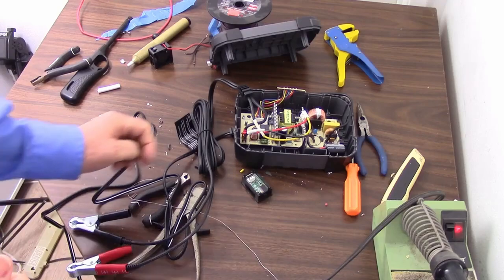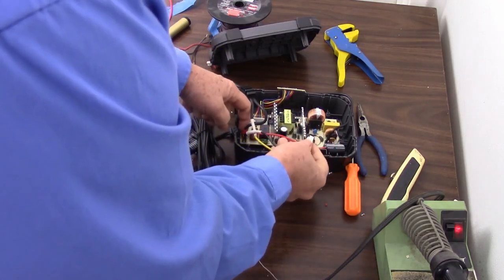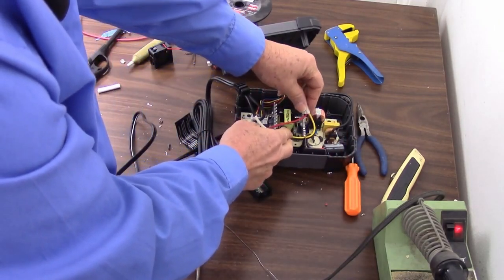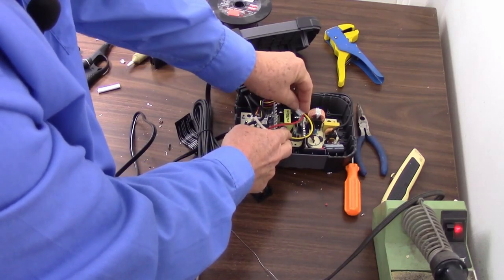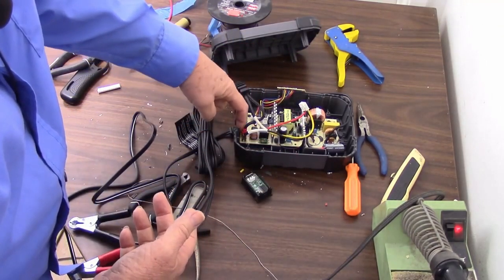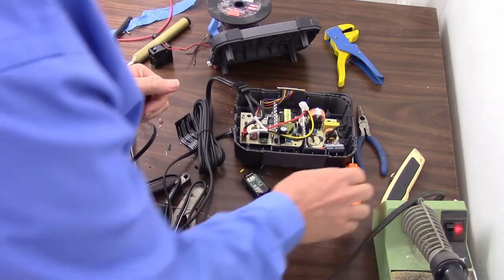Unfortunately, before I begin, I see a problem I'm going to have. I have plenty of wire for the yellow and black to reach where I want to put the module, but as you can see the red is stretching over these heat sinks and it's just not going to work. I have no choice but to pull this out and lengthen it, so let's go ahead and get that done.